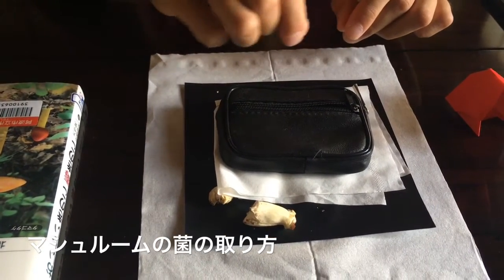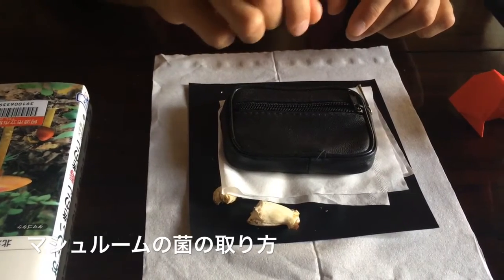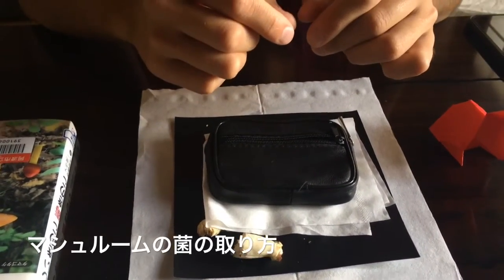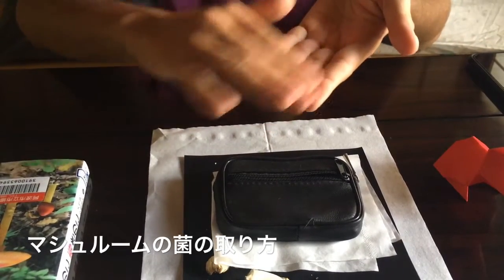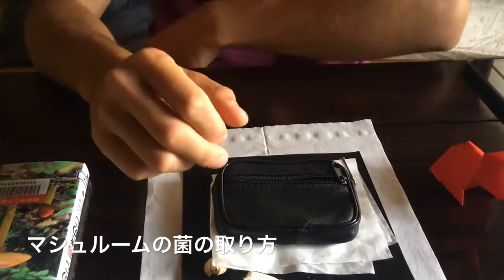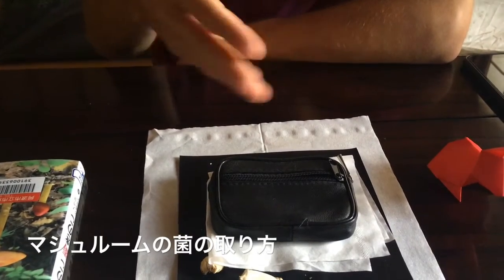You just scrape the surface with a scalpel or a knife to take the spores. Then you can either dissolve them in water or put them straight onto a nutritive substrate. You can also just take the cap, dry it, and use it for whatever you want.